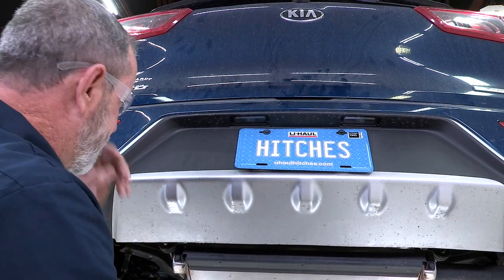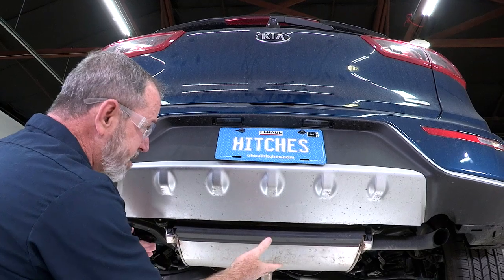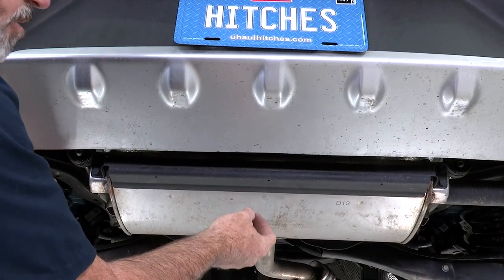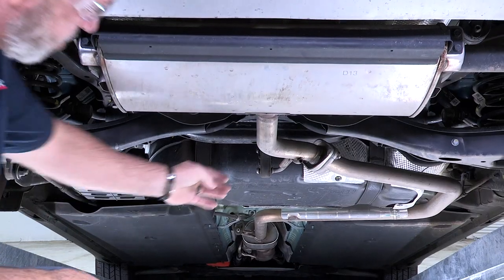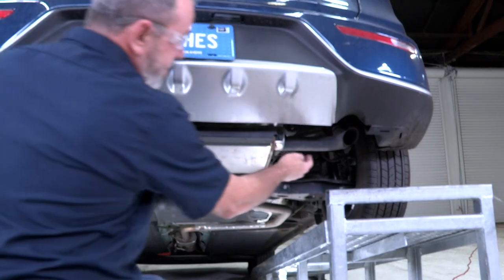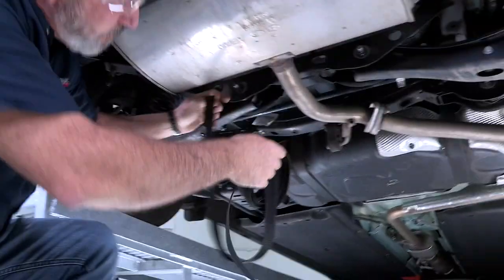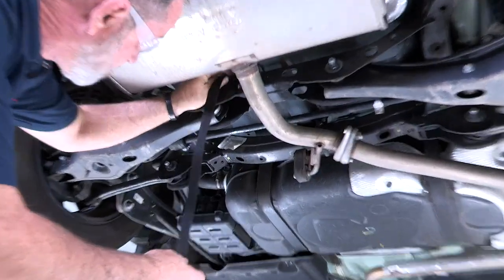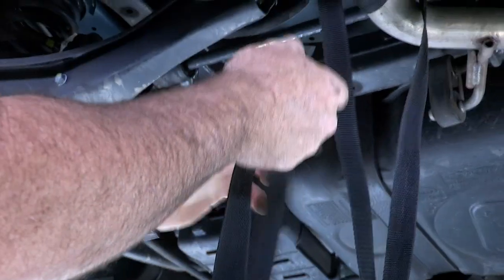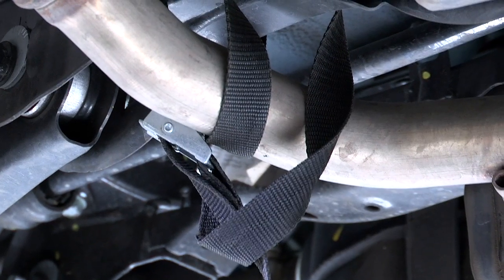Our first step to getting this hitch installed is going to be to lower the exhaust. The exhaust is held up by three hangers in the back here, and we're going to go ahead and lower those three hangers. Got one here, and then we have an exhaust hanger down the middle — that's our second one — and our third one is going to be on the passenger side. I'll be taking a strap and wrapping it around the exhaust and the support beam here.